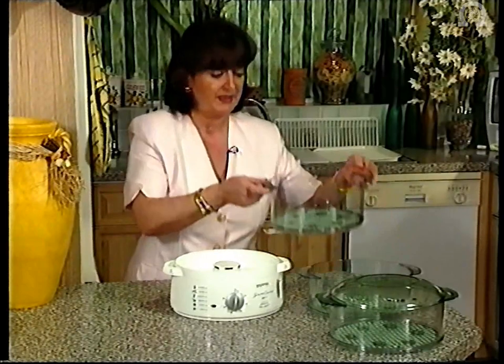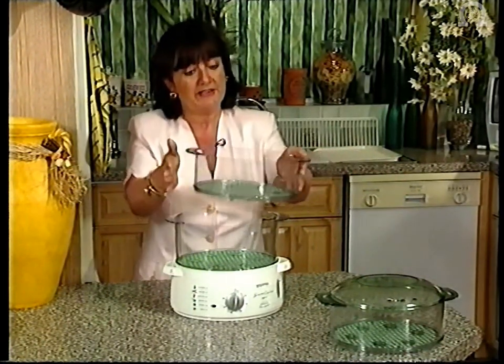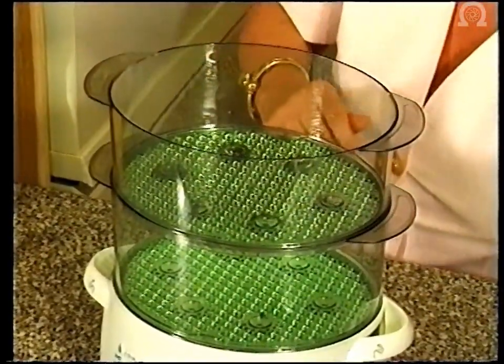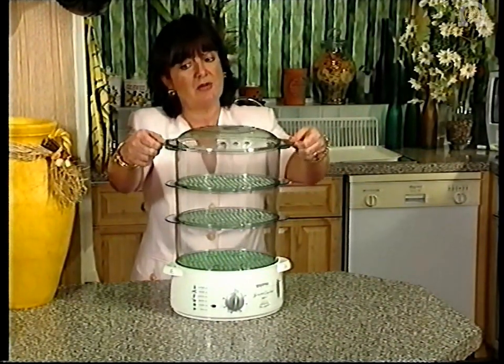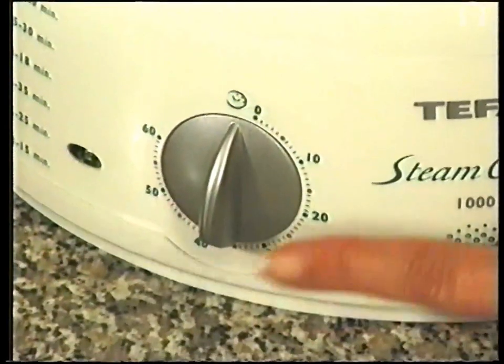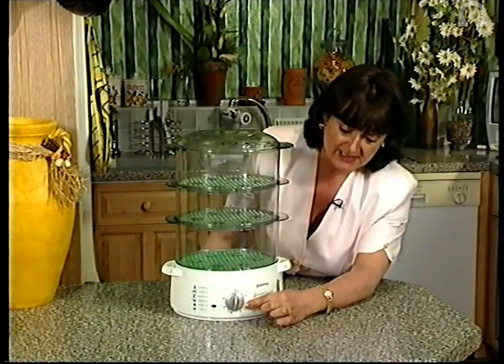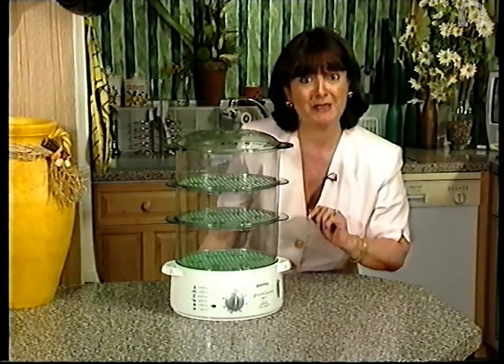That's our drip tray going on and then we have our bowls. We have one 4-litre bowl and we have two identical 3-litre bowls. It doesn't matter which way round you put them on. They do of course have the removable bases but we'll see more about that a little bit later. Our third bowl goes on and that one also has the lid on. Now it has an automatic 60-minute timer here so we can actually set the timer, walk away and leave it totally unattended as we'll be seeing.